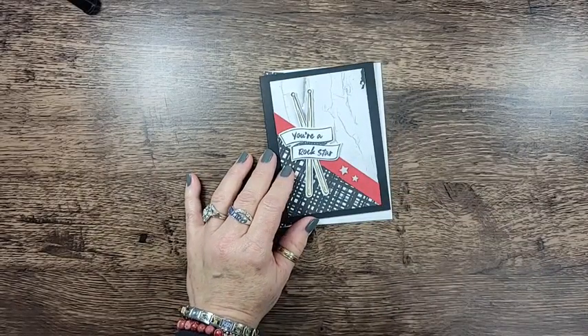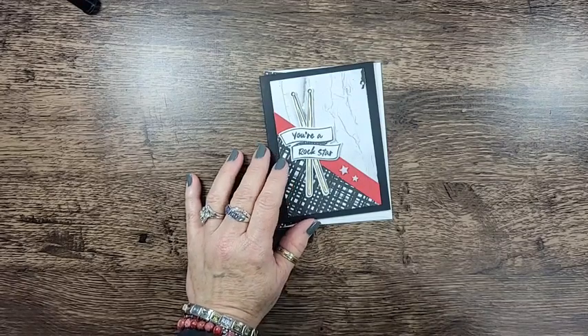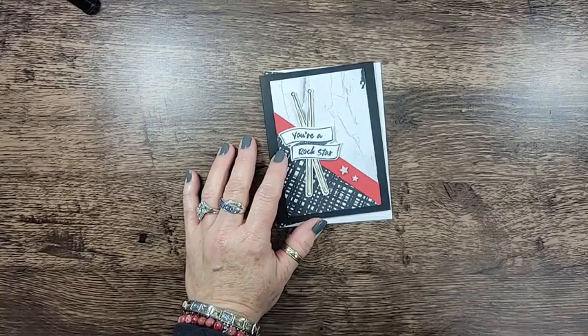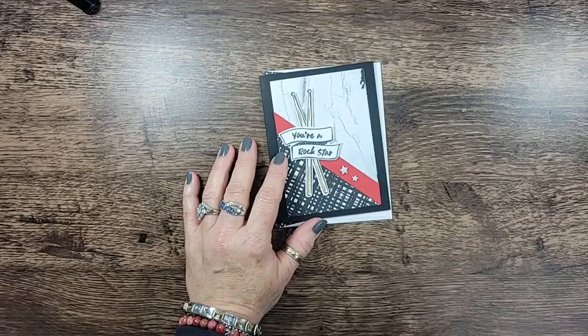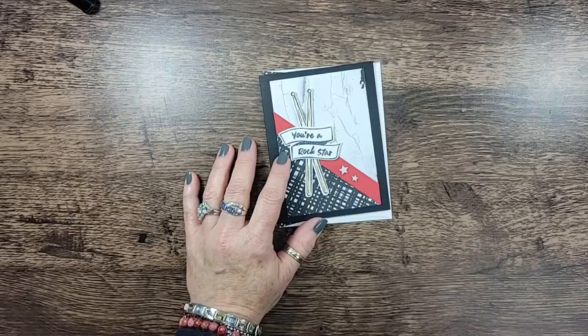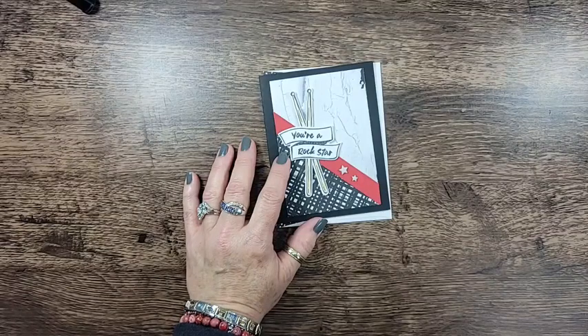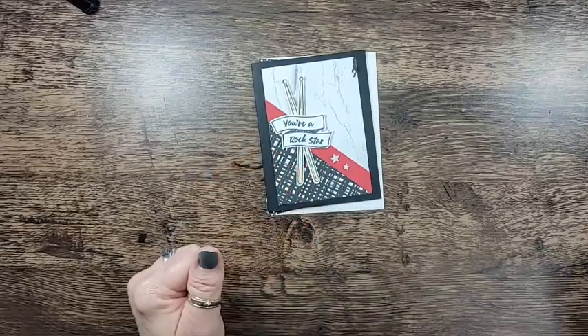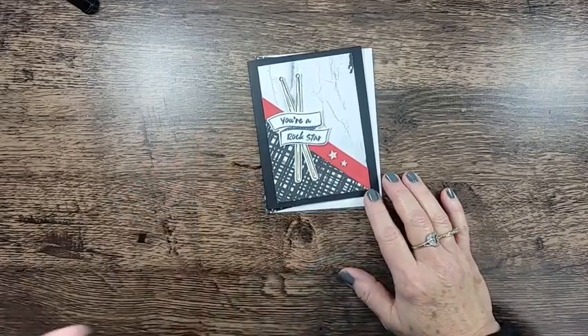Hey everyone, it's Lori from Scraps by Sissy, happy Tuesday! I'm facing the right way today. If you're here go ahead and say hello - I may not speak to you right away because I'm trying to see what I'm doing. Shh, go lay down Chloe!